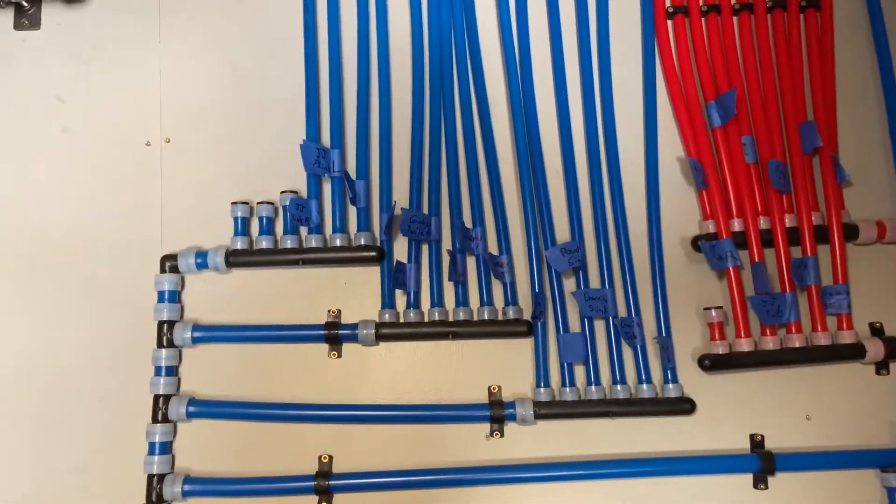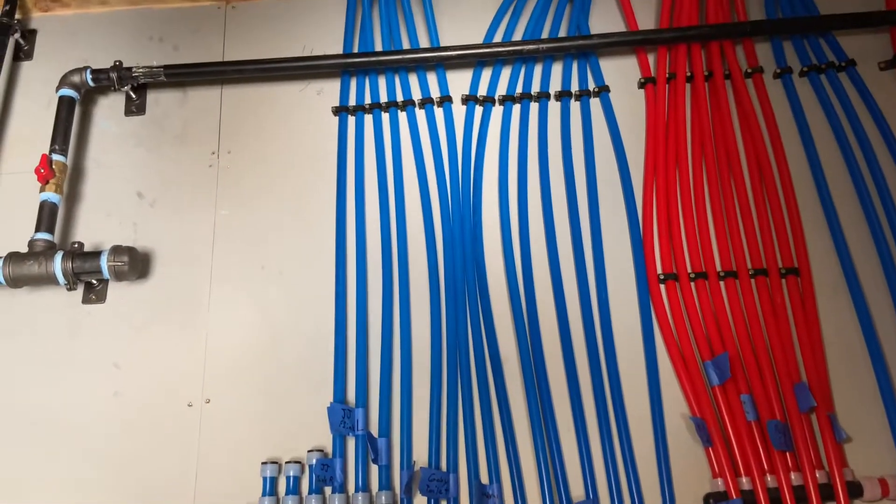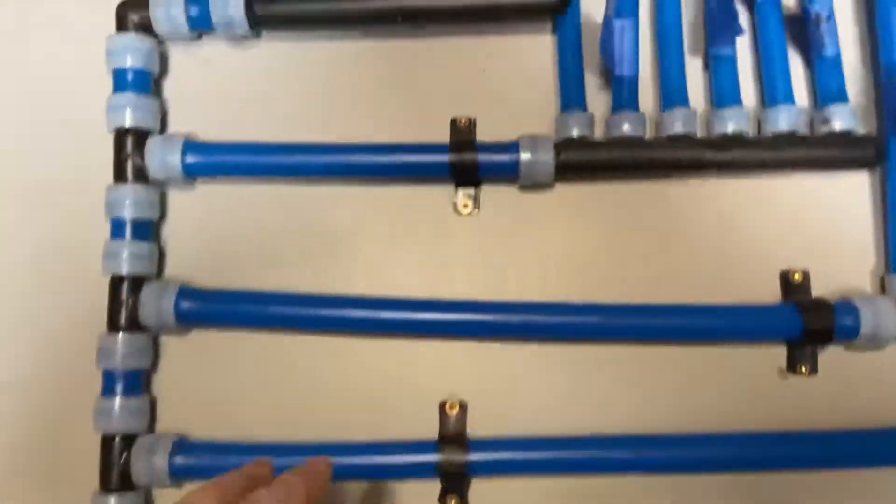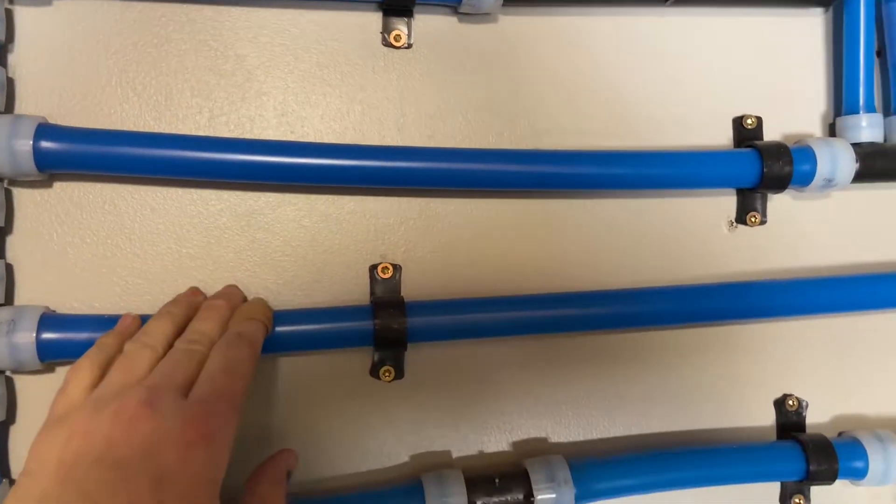My mind works more like the electrical side of things, so this runs more like electrical, which I kind of like. Also, this three-quarter line feeds the hot water tank, which we'll get to in a second.